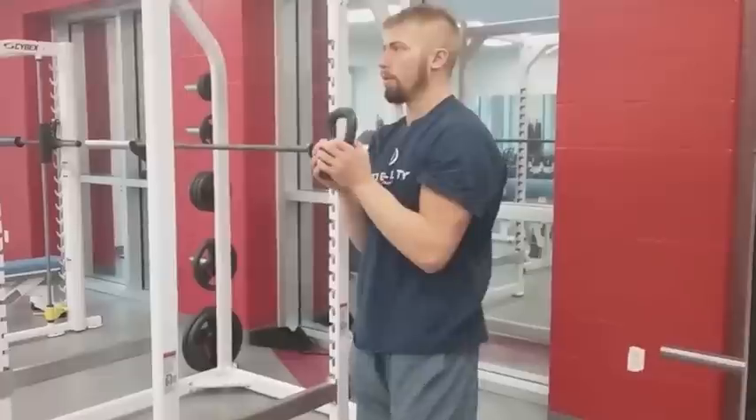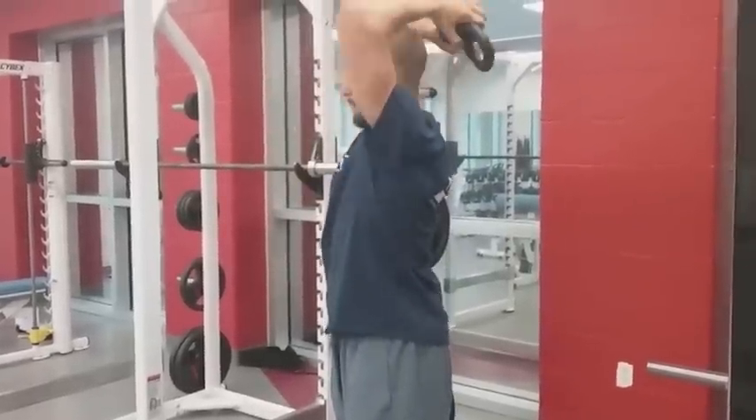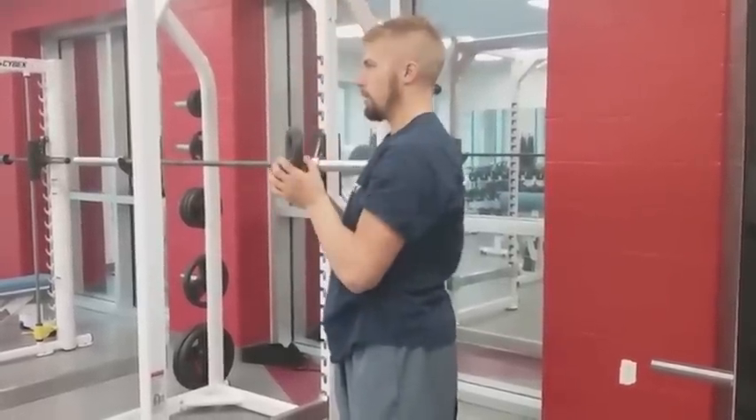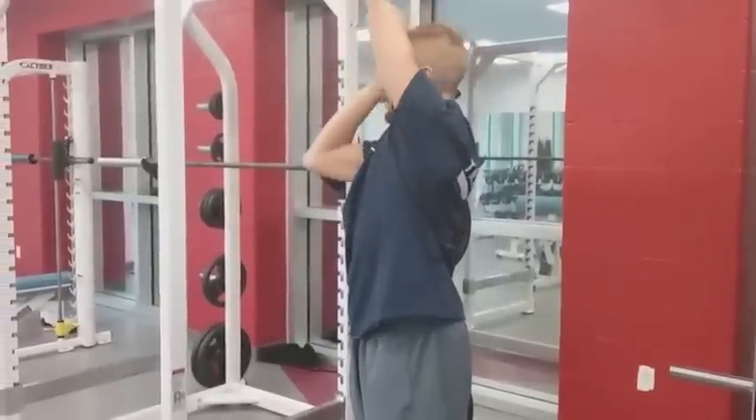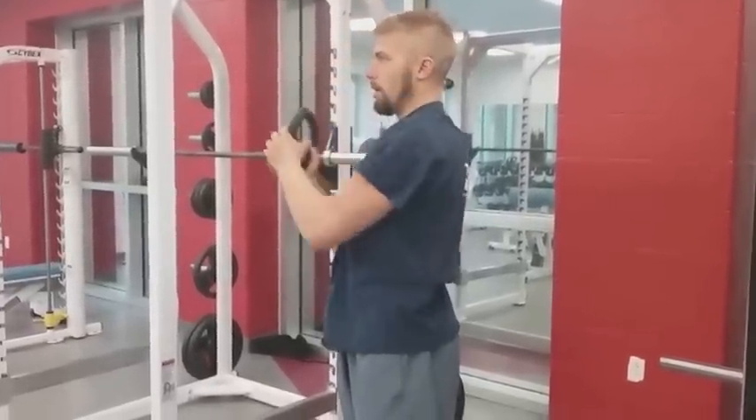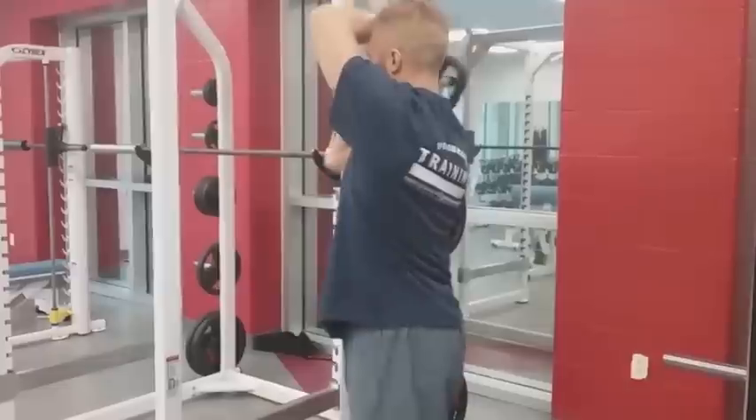I'll give you a little bit of a side angle here. I'm kind of rotating around, like 45 degrees and around. 45 degrees here, almost staying tight, and we're back.